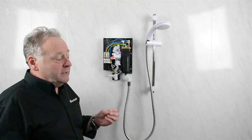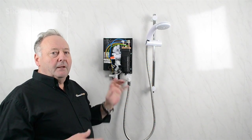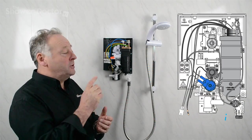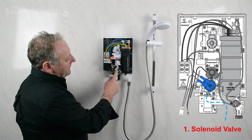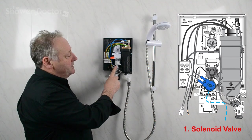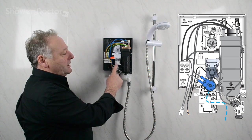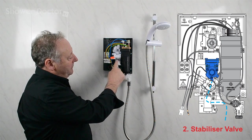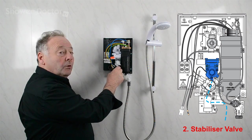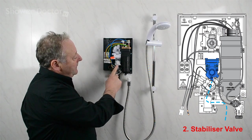Once you're sure there's no power getting to the shower, it's safe to remove the cover. We'll look through the components from the point of view of the water first, then move on to the electricity. When the water comes into the shower and you switch it on, the first thing the water meets is the solenoid valve. It's basically an on-off switch for the water — whenever it sees power, the coil energizes and the water passes through. On some really cheap models, they don't have a solenoid and the flow control valve also works as an on-off valve.